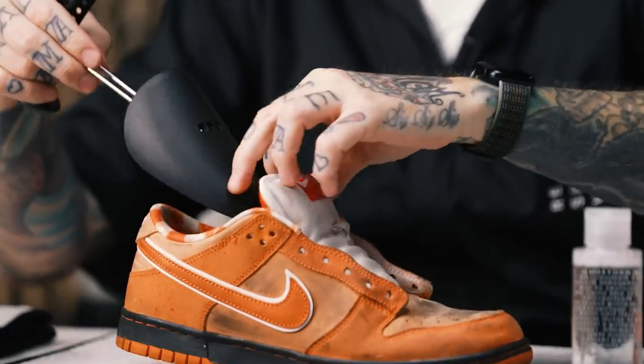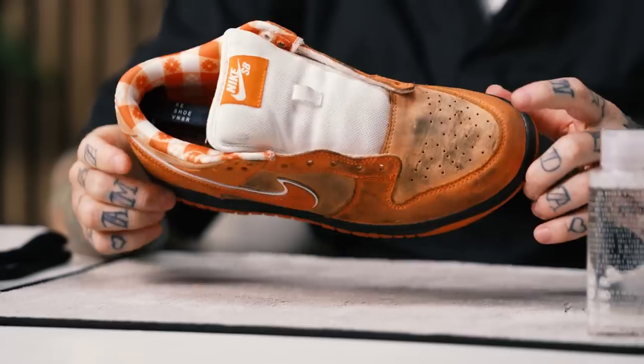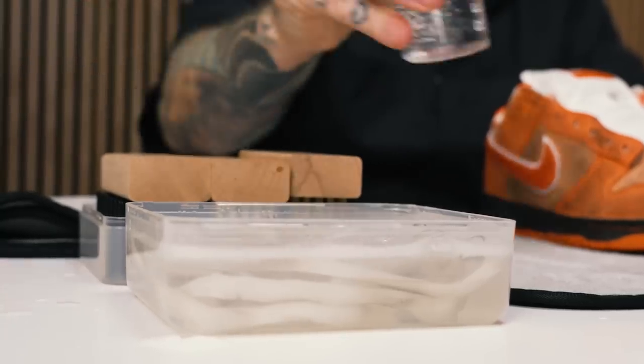With the laces removed, we drop them in our bowl of water for the entire cleaning to get them nice and clean. Next we grab our adjustable shoe tree and adjust it to size. The shoe tree helps reshape the sneaker and gives you a nice hard toe box to really get in and remove all the dirt and grime. Then we add two squirts of solution to the bowl of water.